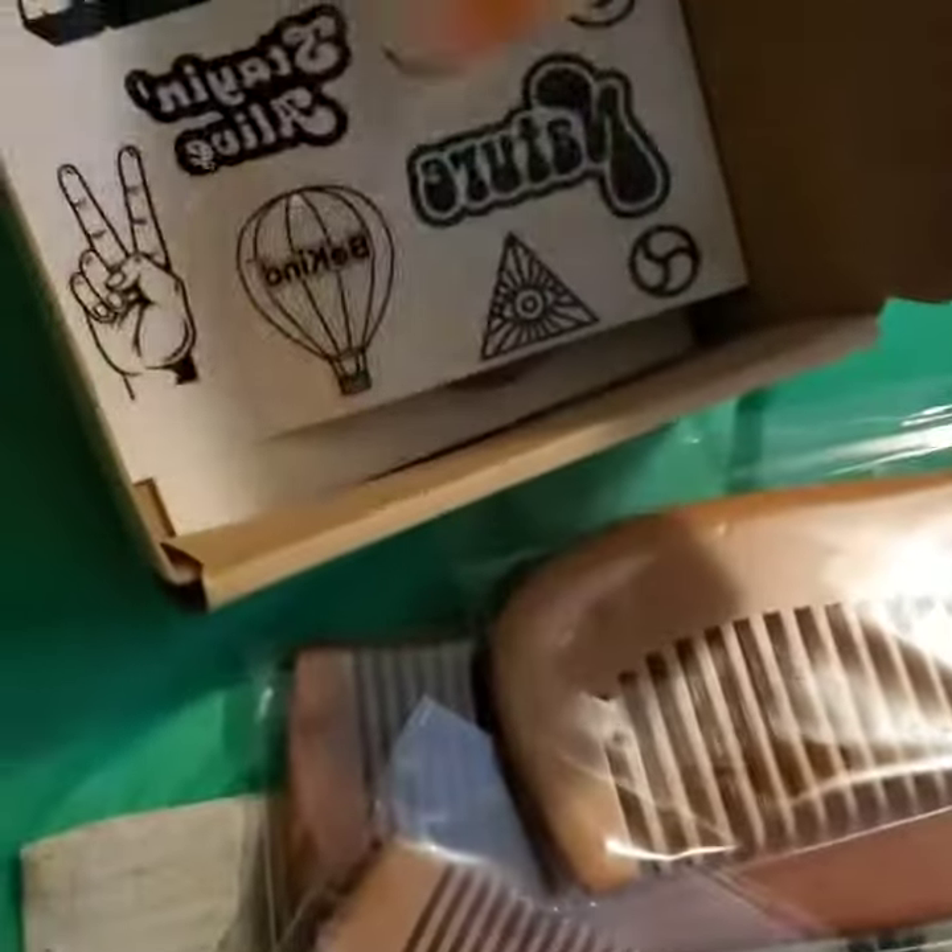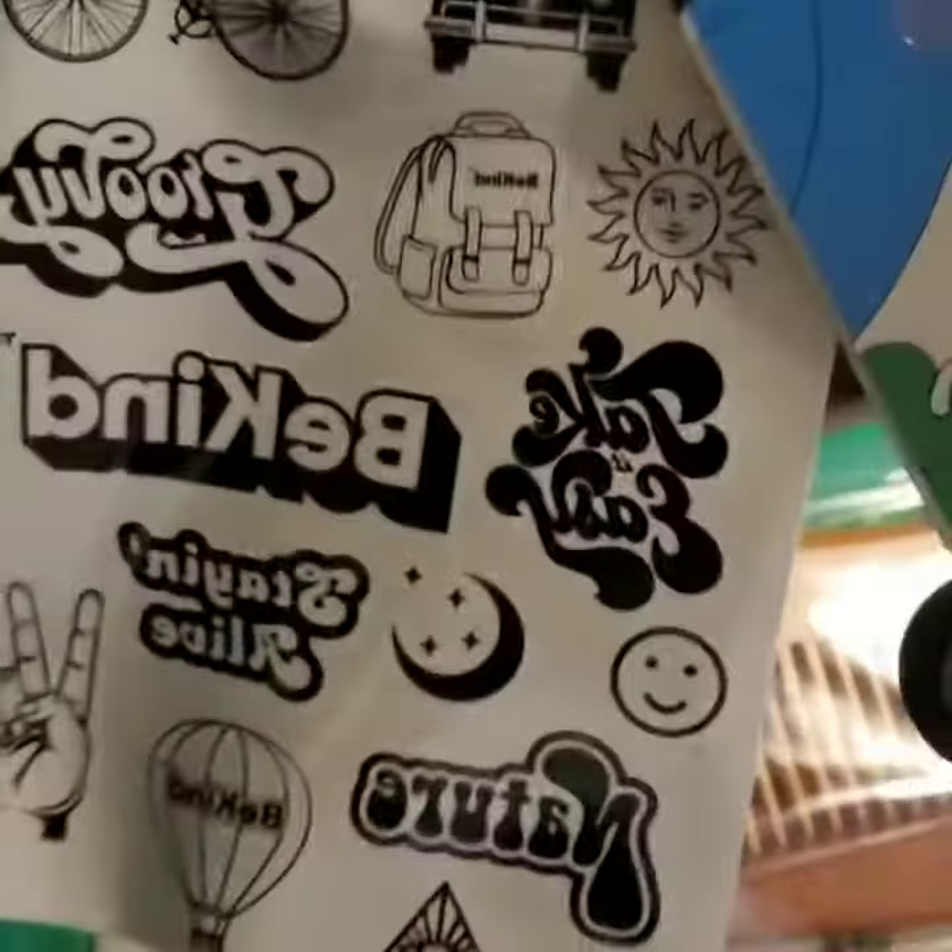This product is truly amazing, guys. It comes with this handy dandy travel case. Then it comes with not one, not two, but three combs, and it comes with these adorable little stickers.